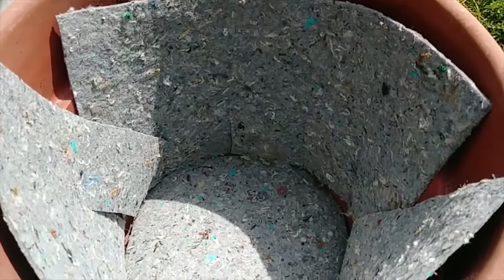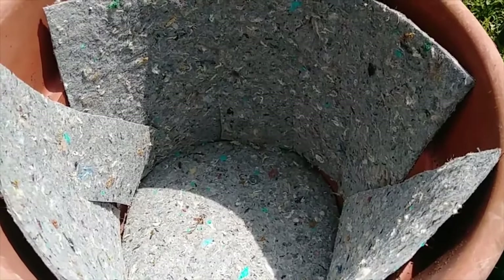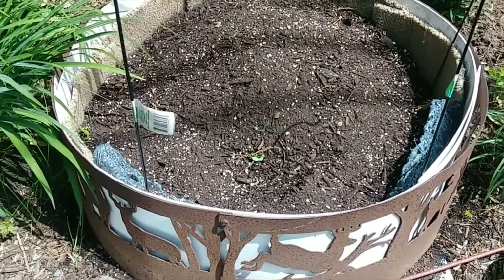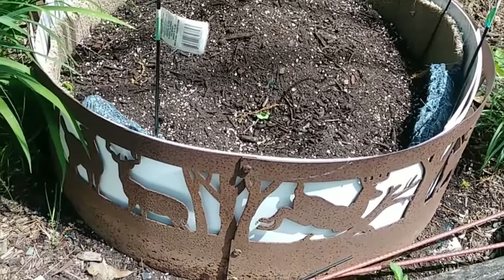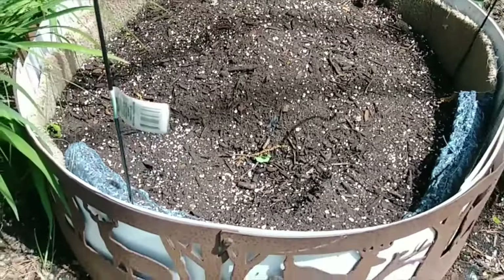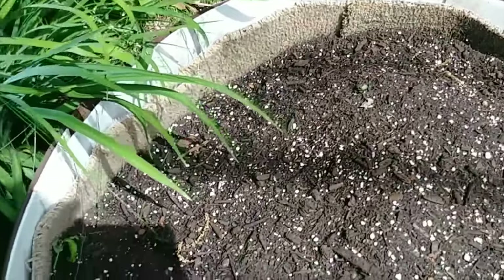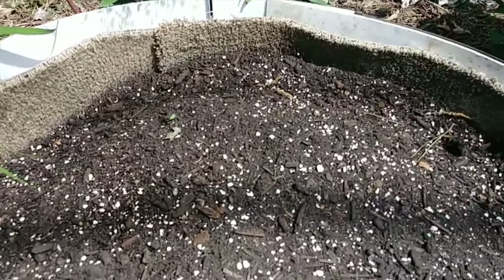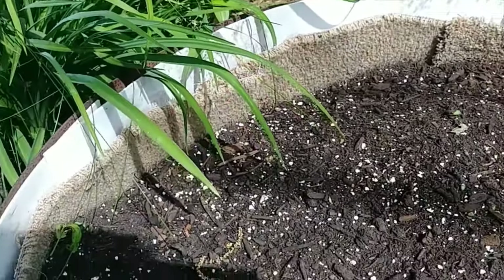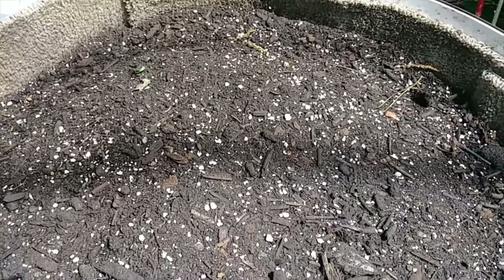This is felt padding that goes under carpet, and I have some pots that I use carpet in. This bigger bed is actually a fire ring, and I lined it with heavy-duty plastic. I also lined the inside with carpet, so I won't have to water as often — that'll help keep the moisture in here.